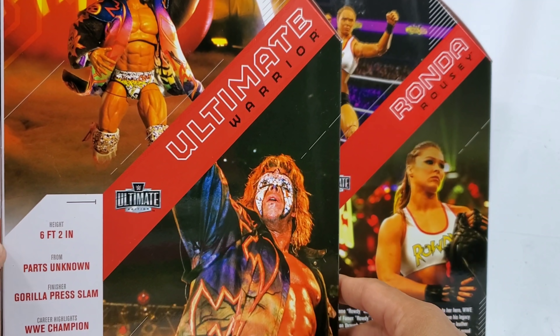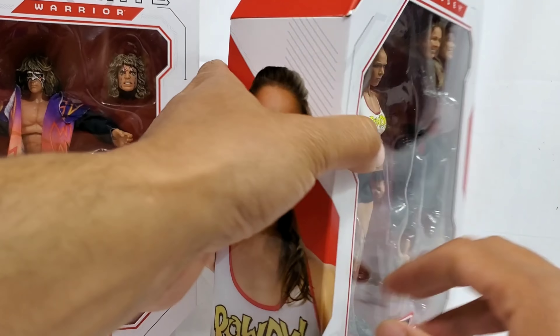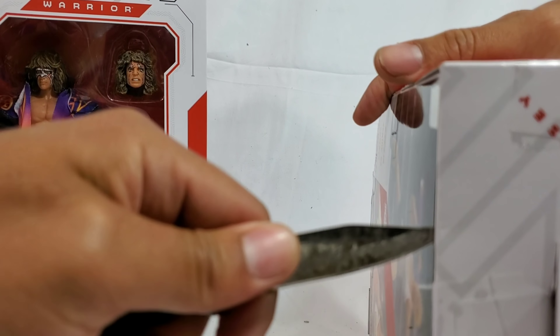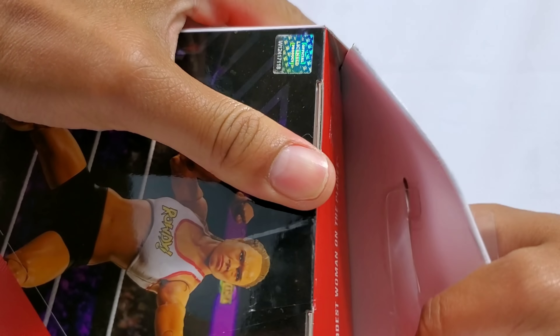This is based off Halloween Havoc and it's giving you stats right there on the side. Six foot two from parts unknown. But today we will find out where those parts come from. Well, we all know it comes from Mattel, but you guys know what I'm talking about. I'm glad you're here now. That's all that really matters.